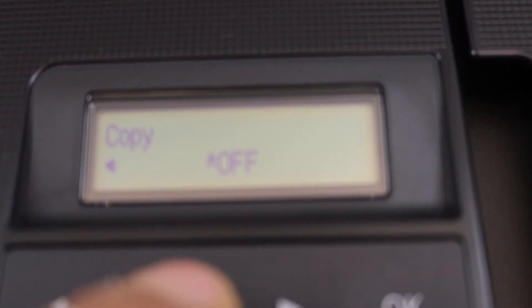We have to switch it on, so select ON and click OK.